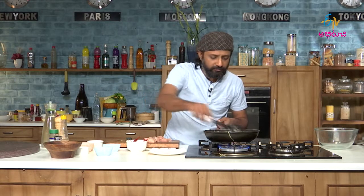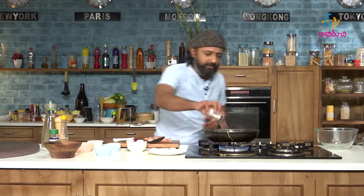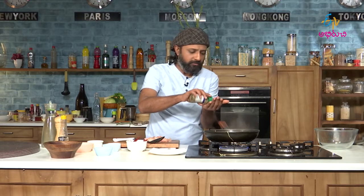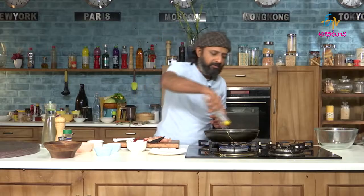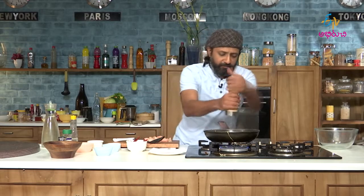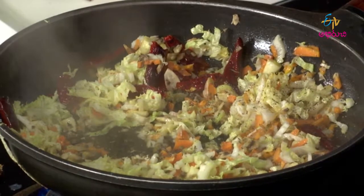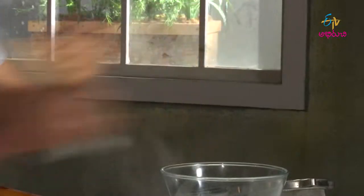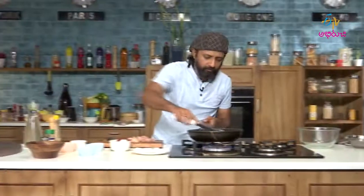Now to this I will add some salt, some oregano, a little bit of vinegar, and a little bit of pepper.